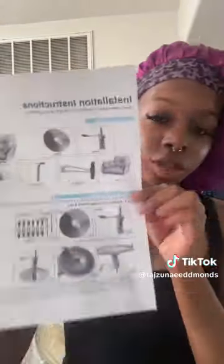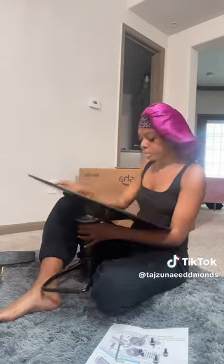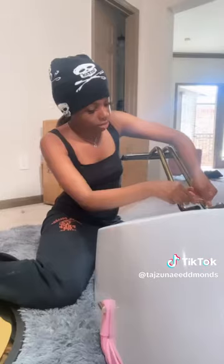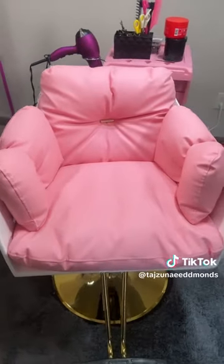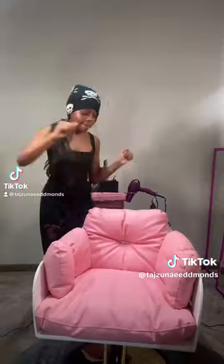But once you get it out, it's not that heavy. There are only literally six screws, and they give you the tools you need. It's literally only three steps to put this chair up — it's so easy. I really thought it was gonna be complicated but no, it was super easy. This is how the chair looks when it's done, and it's so comfortable.